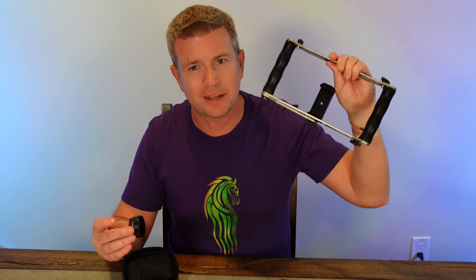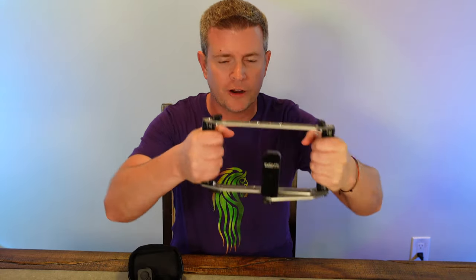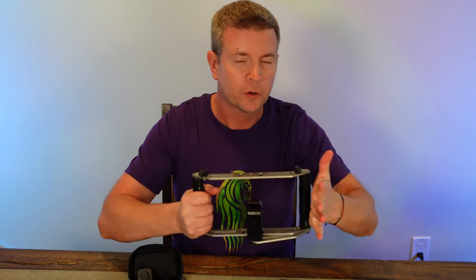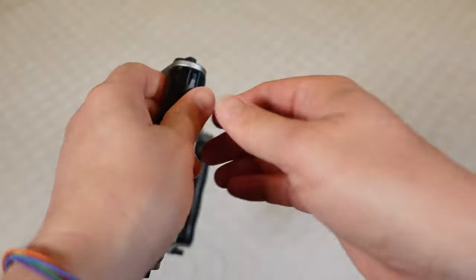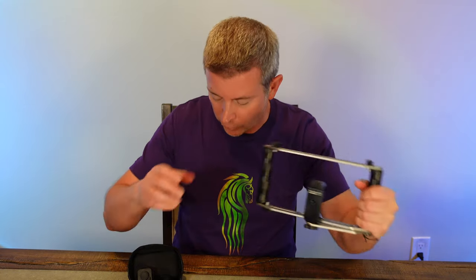And then this gadget — this is the film grip — and this just allows you to stabilize footage, because you can use your hands and grip both sides with your phone in here. You can put accessories on it, but most importantly, the reason you would use this is it really is a lot easier to get a nice, stable cinematography and filming when you're using a grip like this, rather than just holding your phone.